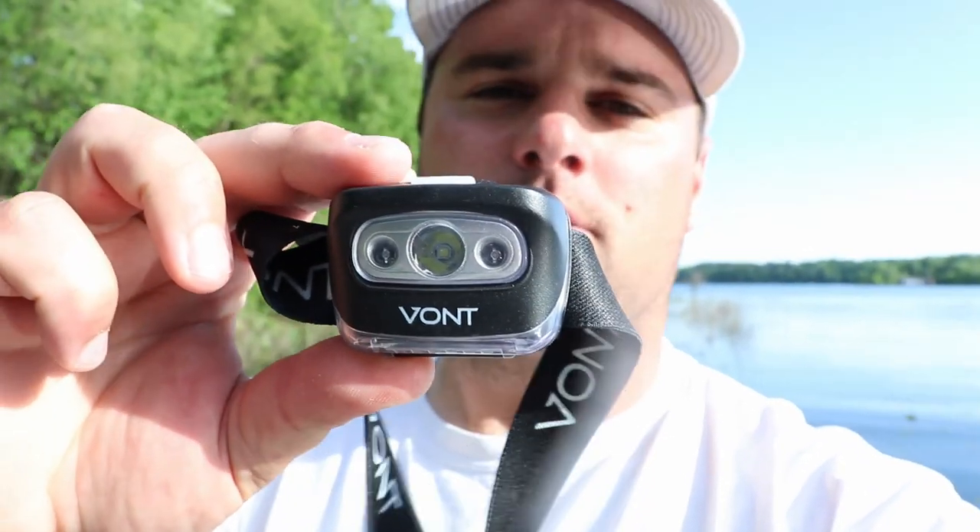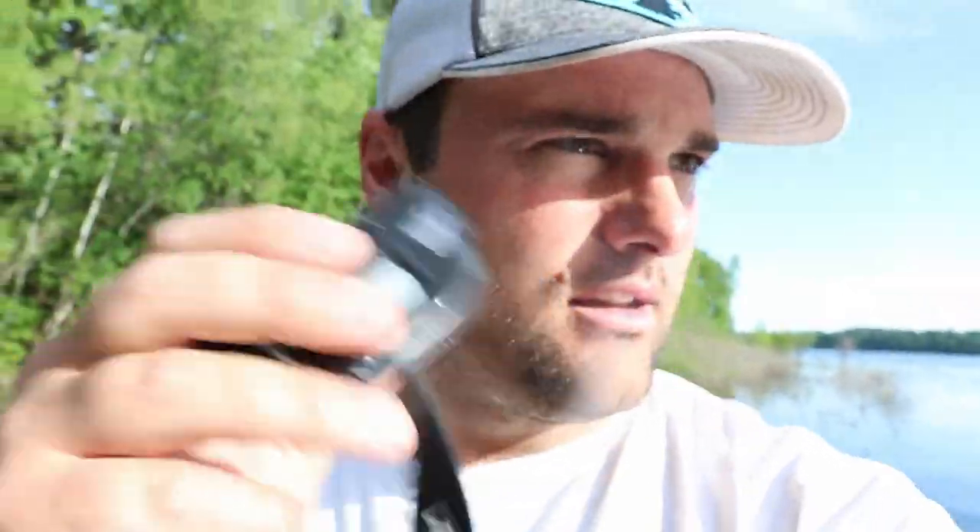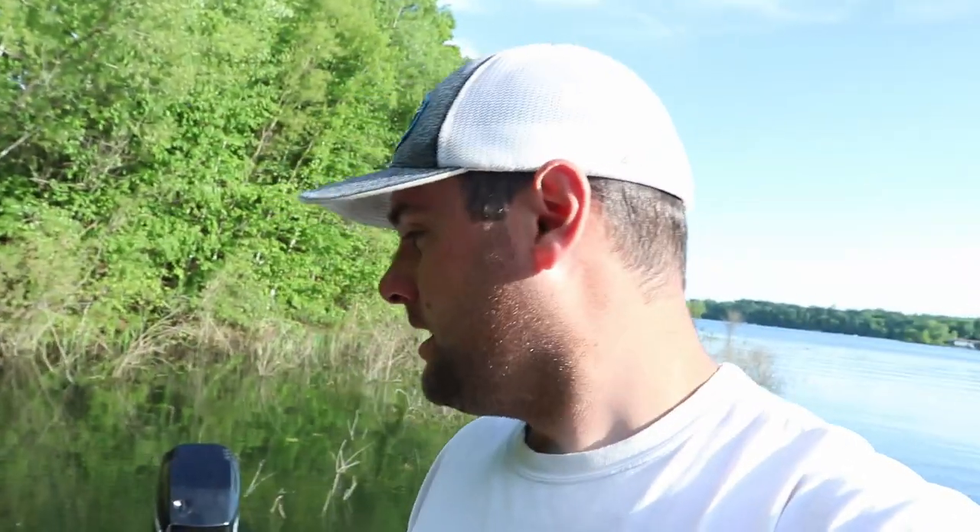And then this company contacted me — they sent me this Vaunt Headlight. They sent me like two or three of these, which is perfect. I said this is going in my boat, one of them is going in my truck, but I want my audience to be able to get some of these at a discount. So they said they'll give a 10% discount — thank you, Vaunt. Here's the promo code right here, it'll also be linked below. I am not going to forget a fish in my live well ever again. I've got no excuses now.